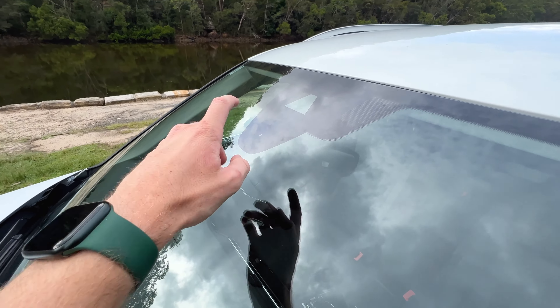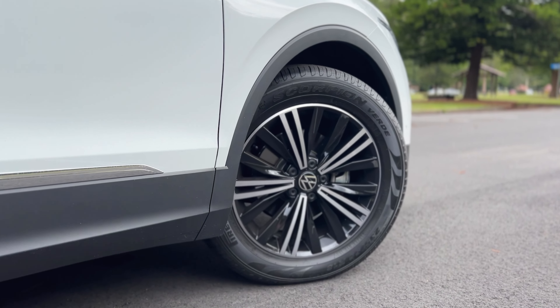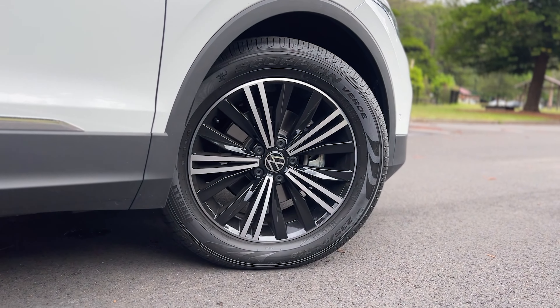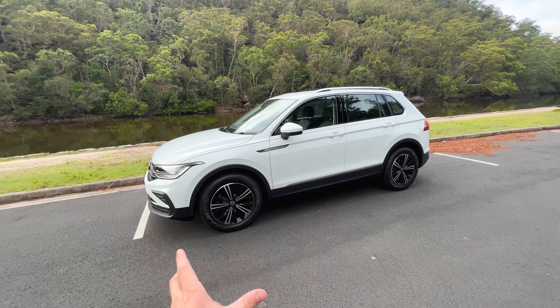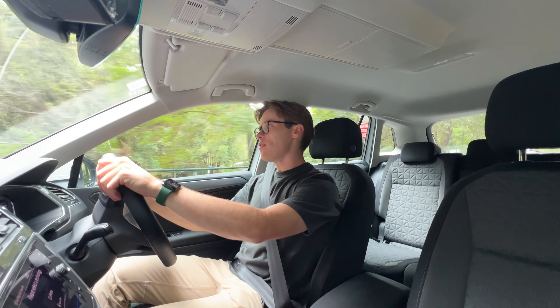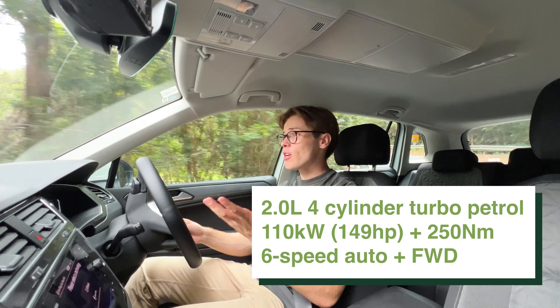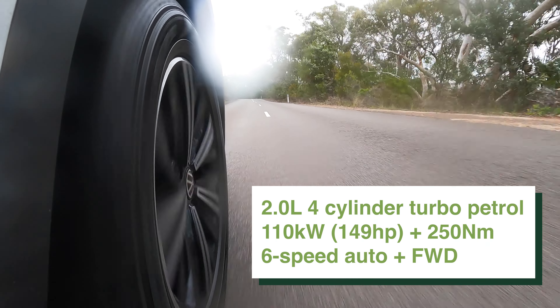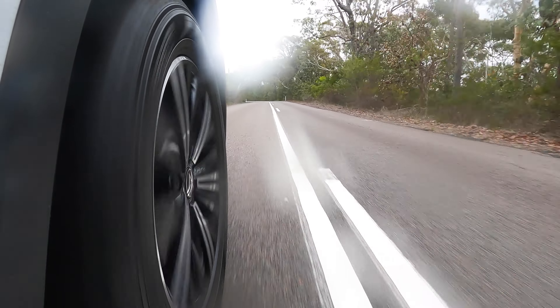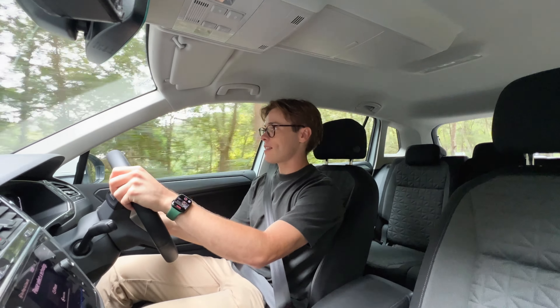Let's talk about safety — this thing scores 5 out of 5 on Australia's ANCAP safety rating system, which makes it a good family car. Now let's see how this thing drives, considering it has the least powerful motor in the Volkswagen Tiguan range. When you buy the base model Volkswagen Tiguan, you kind of expect it isn't going to have a ton of power — and you'd be right. It only has a 1.4-litre turbocharged petrol four-cylinder engine underneath the bonnet.